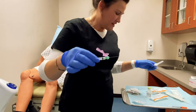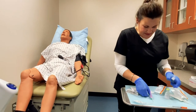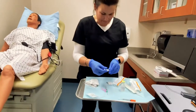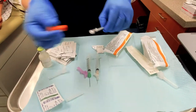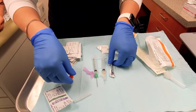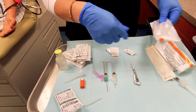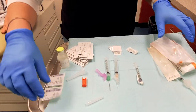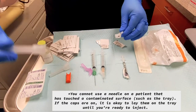I'm going to lay all these out so you can see the difference in size. Now that these have touched this chuck that we have here, I'm going to dispose of all of these — you can't use these on a patient.